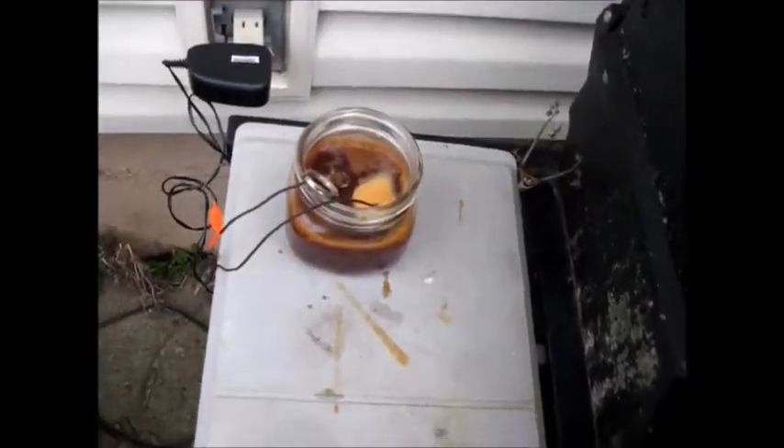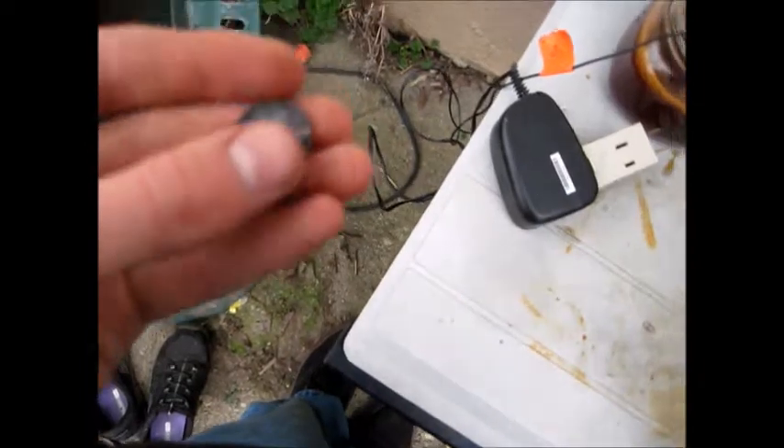Stick that back in there. Alright, you can see that's starting to bubble a bit. I'm gonna leave that in there for a little while. Alright, it's probably been in there about a minute. You can see it's bubbling quite a bit. Just kind of wash that off in the water here — it's pretty black now. I'm not sure how well the coat stuck to it, but it looks like I can't rub it off though, so that's promising. Iron plating at home seems pretty much about as easy as copper plating.